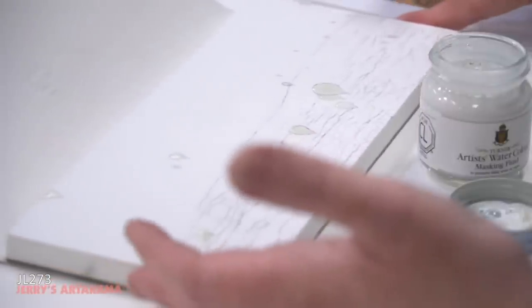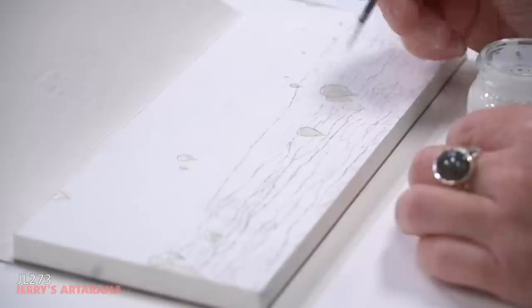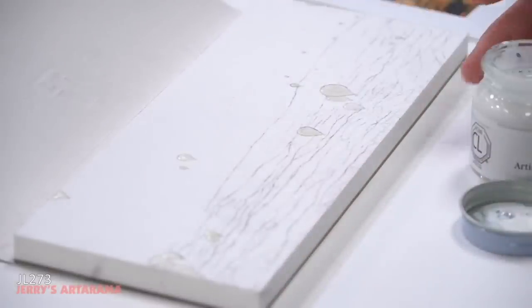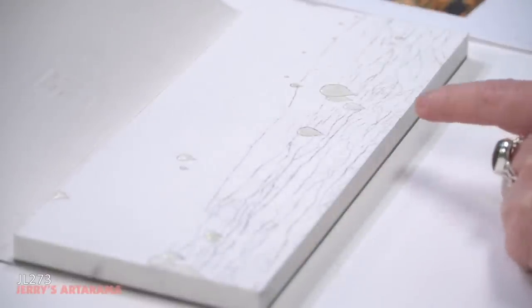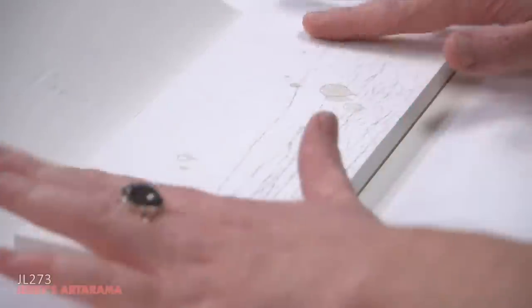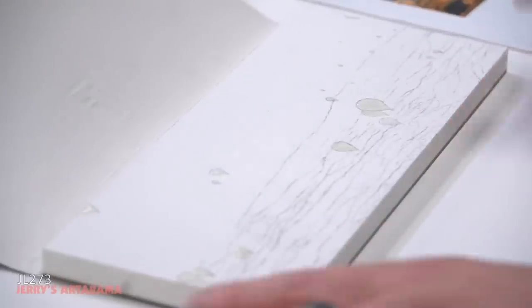I'm going to take my masking fluid brush, dip it in, get a little on the brush, and then more or less paint in the lines. I want to make sure I don't get outside the lines. If I do, the only way to fix it is to let it fully dry, remove it, and start again. Don't try to wipe it up as it's drying — you'll still have some left behind. So here I'm just filling in the balloon with my masking fluid. Apply masking fluid on bone dry paper — don't put it on wet paper.